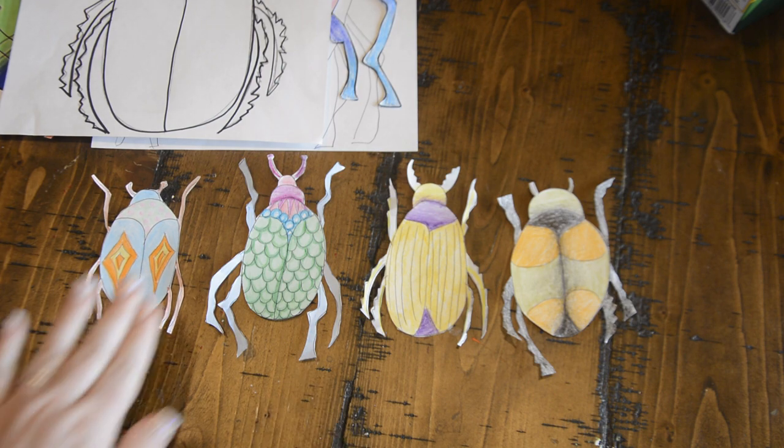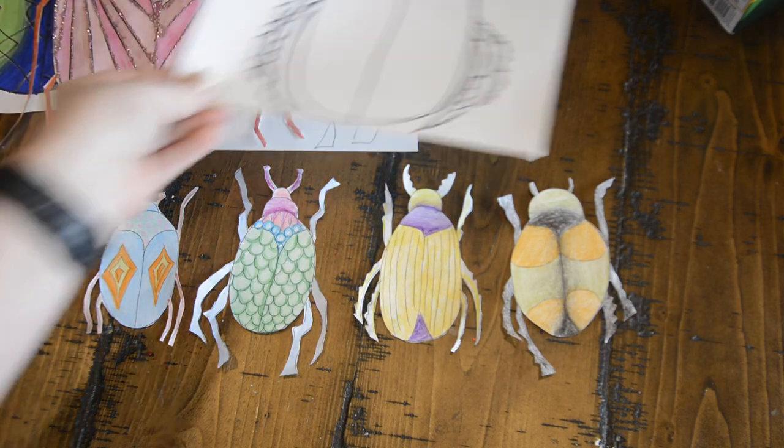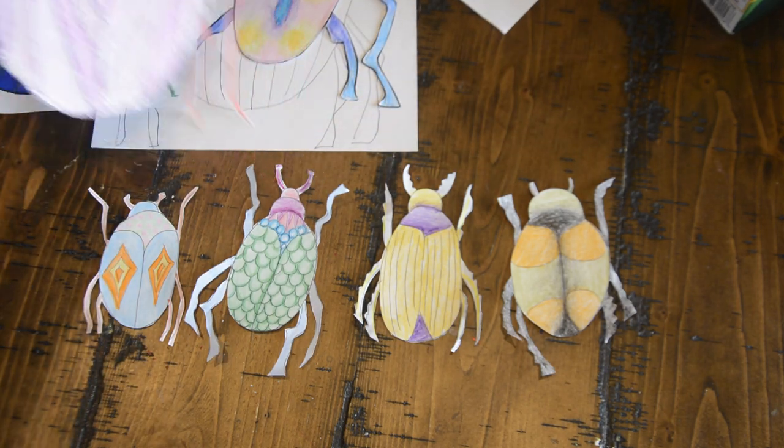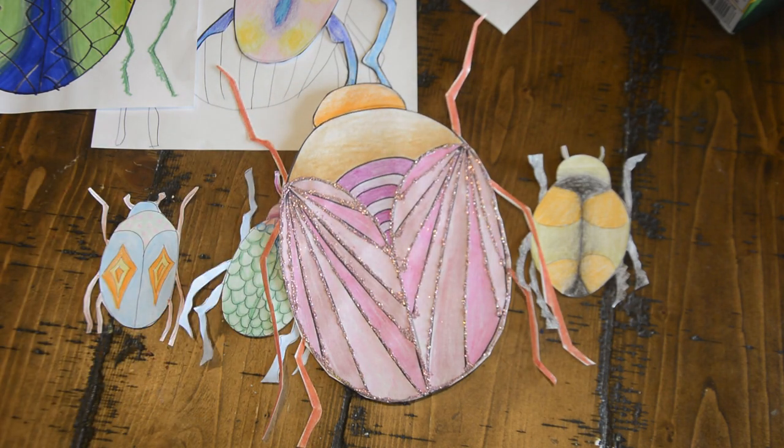That is our lesson for today. I cannot wait to see the collections that you guys come up with. Here's my big beetle — bye for now!